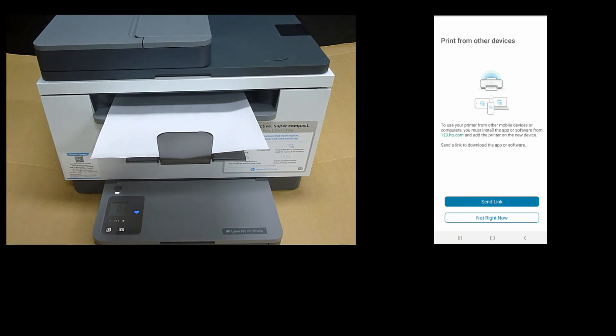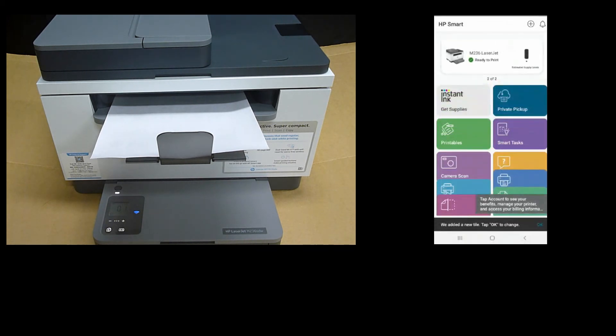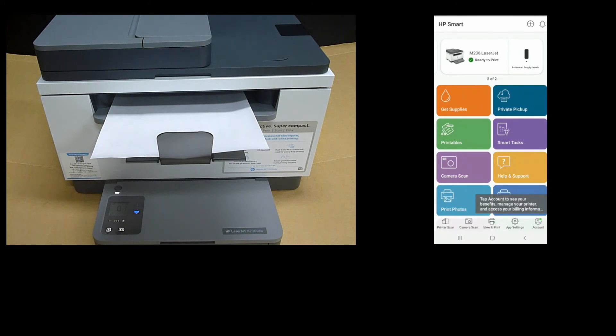For print from other devices, we will select Not Right Now. Our printer is unboxed, set up, and connected to the wireless network using the HP Smart app on an Android phone.